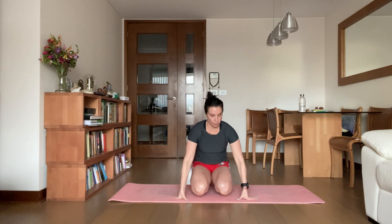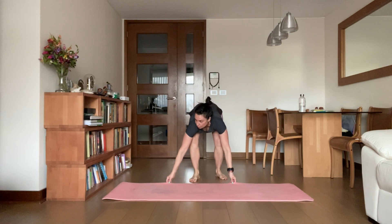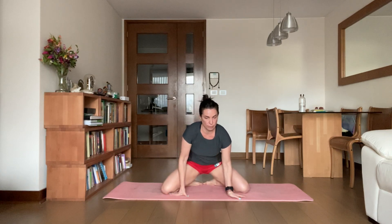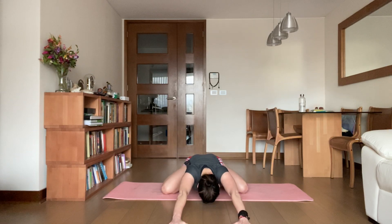Child's pose, big toes together, knees wide. Start toward the back of your mouth. Now as you bring your third eye down toward the ground, take a deep breath in through your nose, open up your mouth. And with your mouth closed, feel your breath move powerfully in and out through your nose.